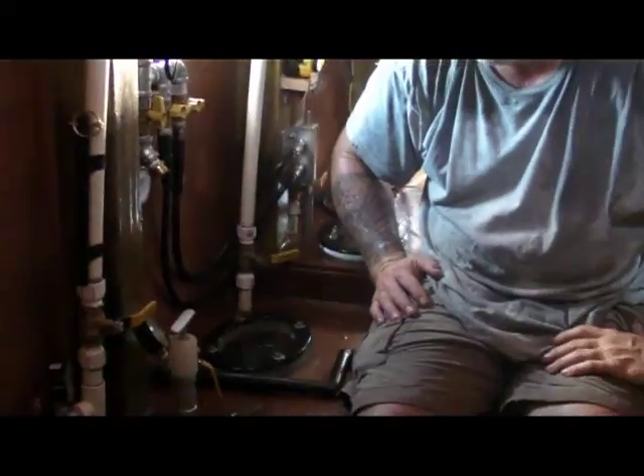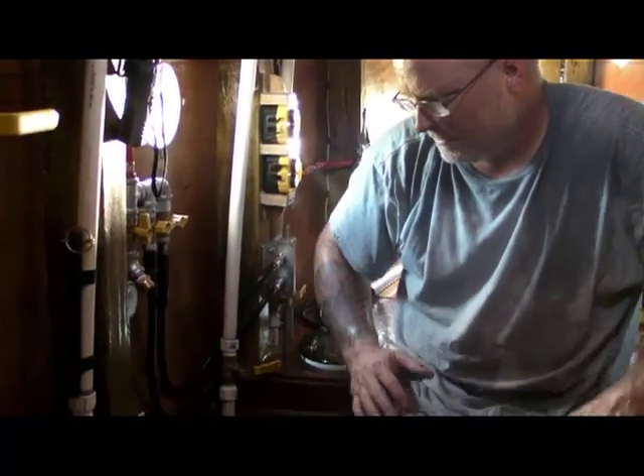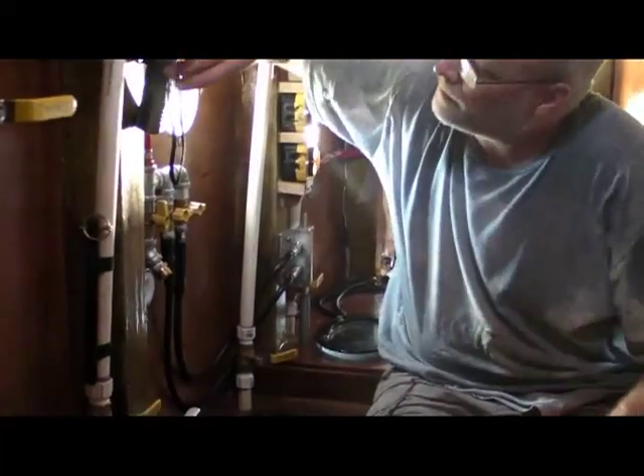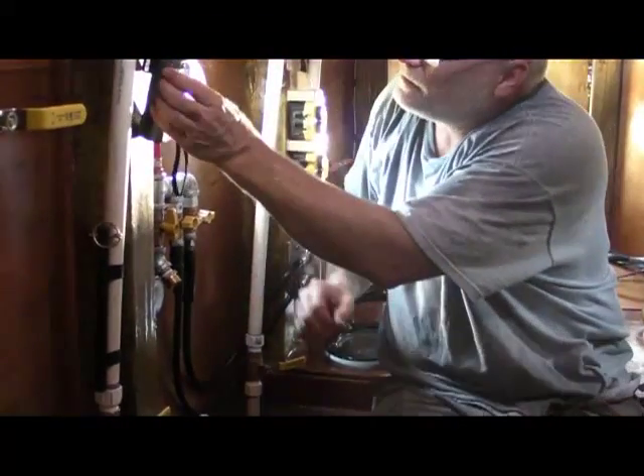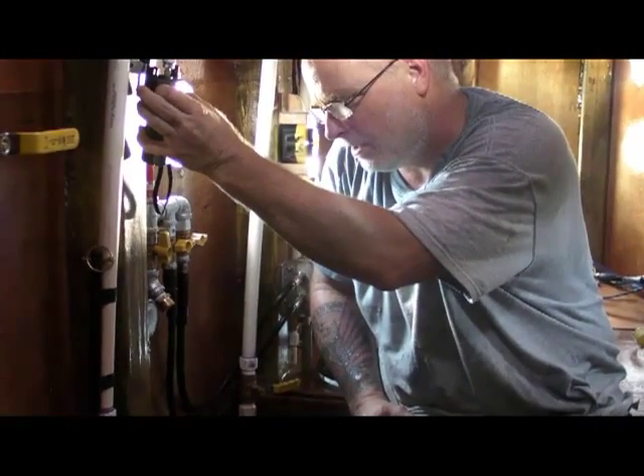How significant a change are you expecting? We're doing fine, we just started a pressure run. We're doing the main hull.